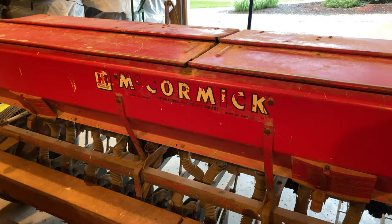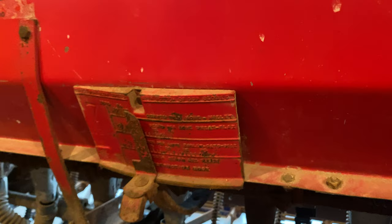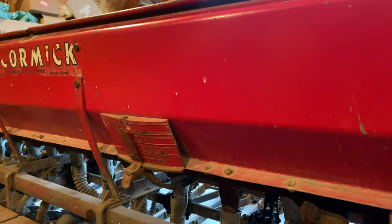This drill is an old McCormick. I don't know what year it is, but something really funny that he showed me — this chart tells you how to set how much seed comes out, and one of the measurements on there is a 'peck' — P-E-C-K. Like, how long ago have you heard anybody refer to something as a peck? We call it bushels now. That's how old this thing is.